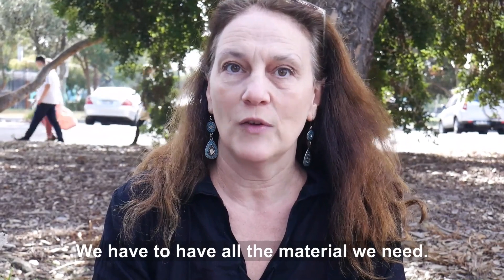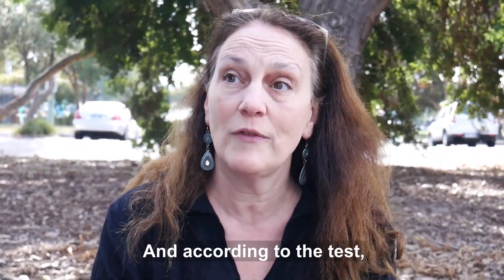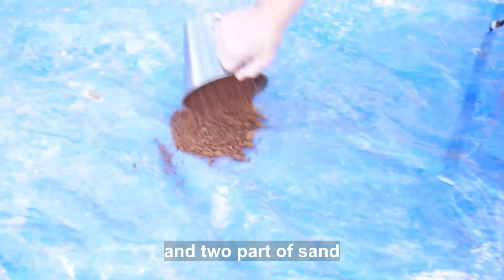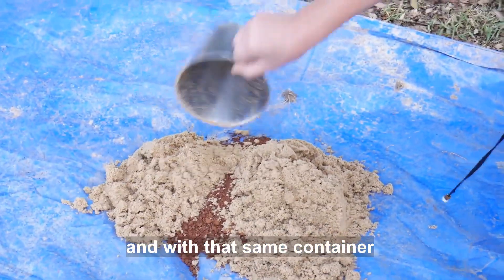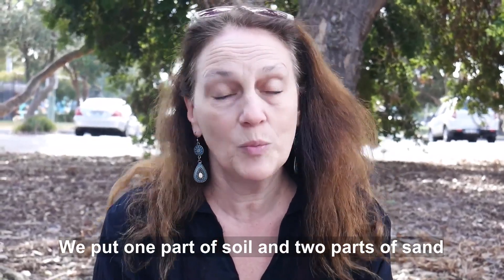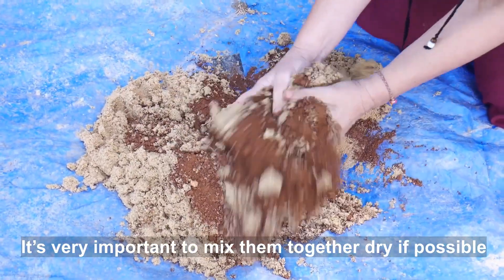And how do we make cob? We have to have all the material we need: earth, sand, straw, and water, and we have to measure them. We have to test the soil first, and according to the test we know the ratio we use. So let's say we use one part of soil and two parts of sand. We use a container and with that same container we measure the soil and sand. We put one part of soil, two parts of sand, and then we mix them together dry. It's very important to mix them together dry if possible.